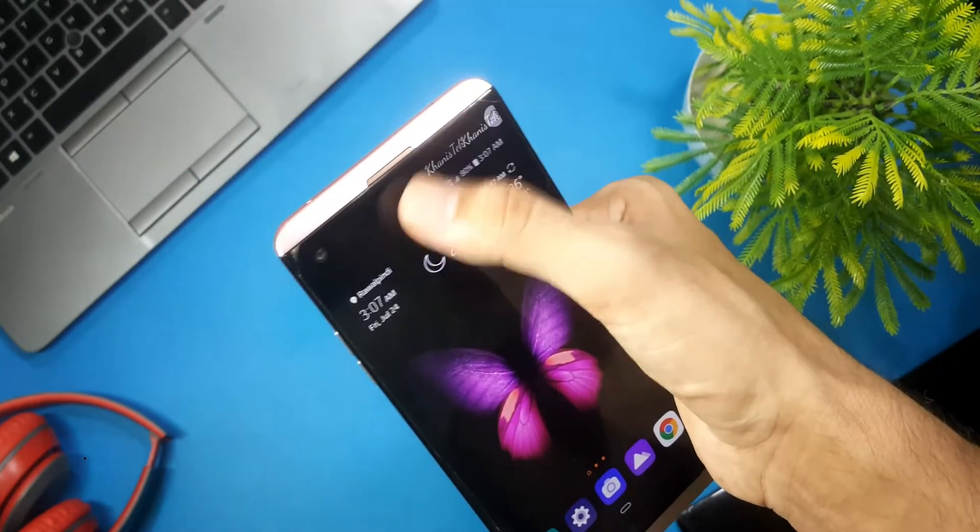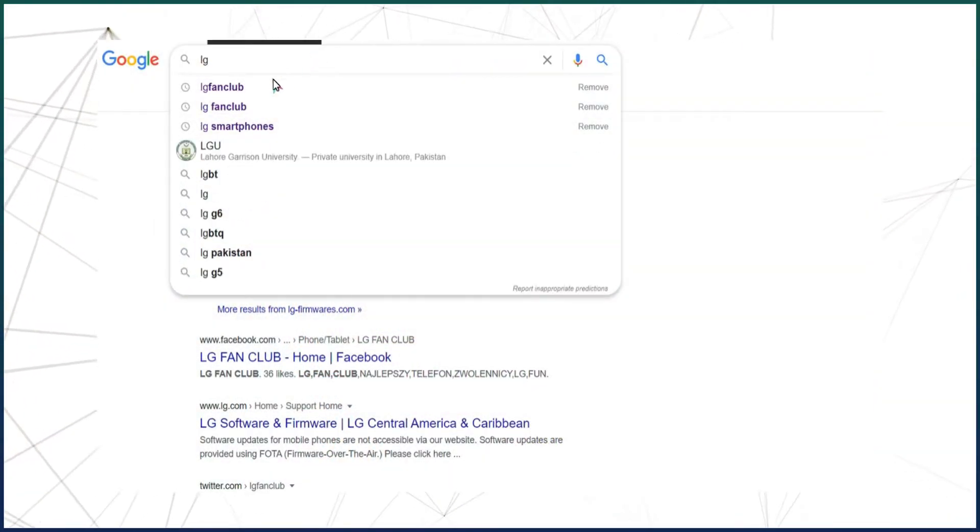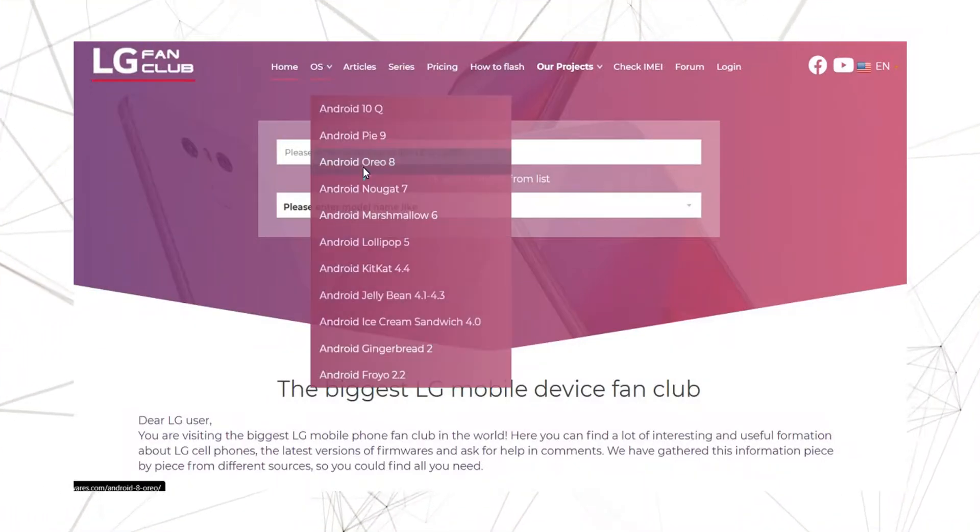So without any further ado, let's get started with the installation process. First of all, go to the website known as LG Fan Club and look for the OS section.